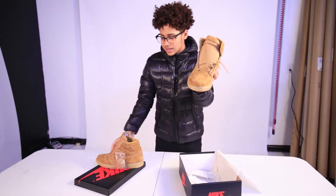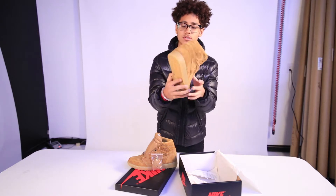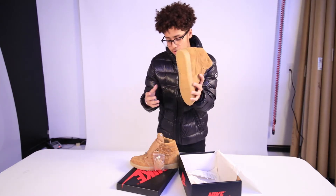What did you guys think? Is this heat or sleep? What do you think about these shoes? Look at this — let's get into these shoes.